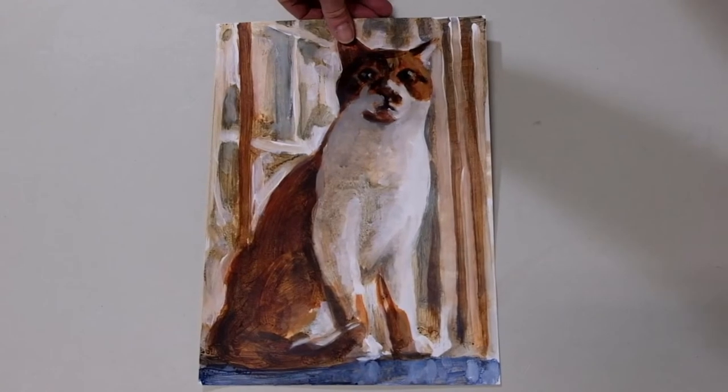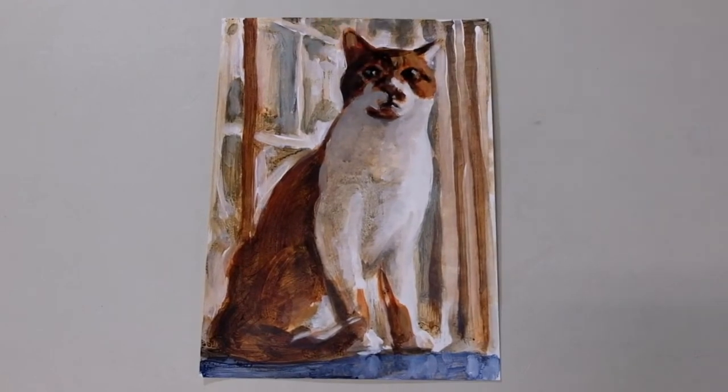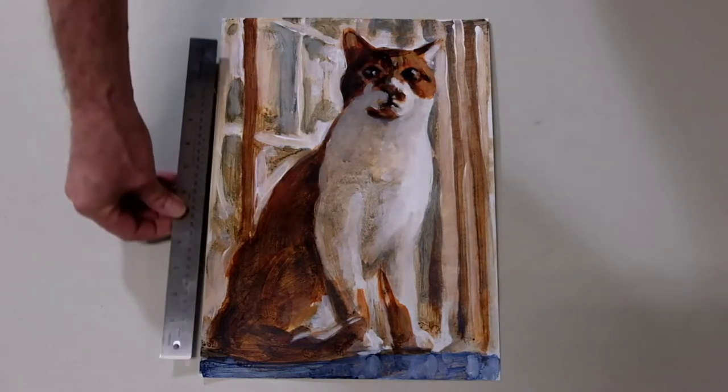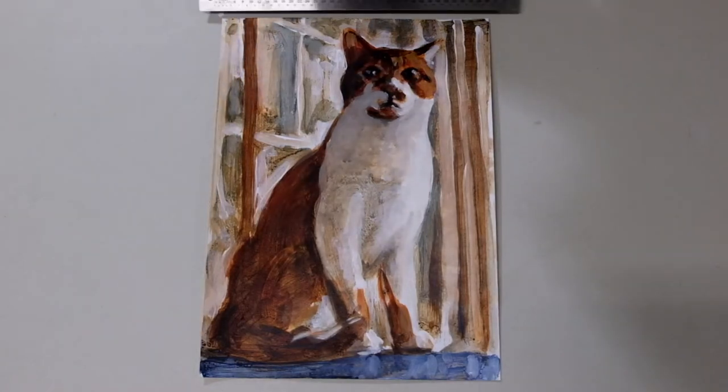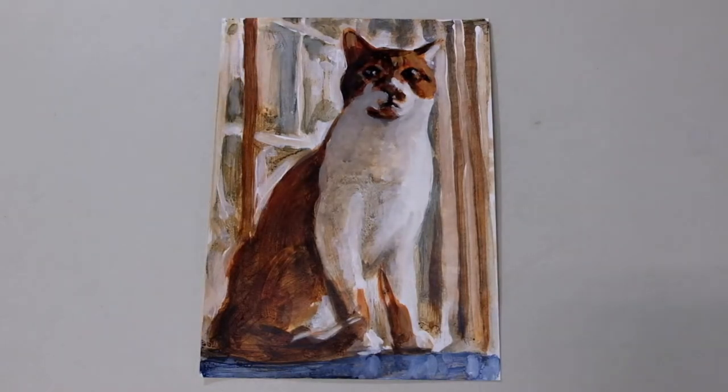Some slightly larger pieces. O'Malley again. These are somewhere in the vicinity of 11 by 14 — that's kind of the standard size. And then one of the pair.